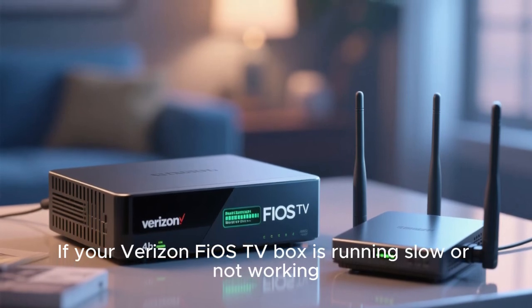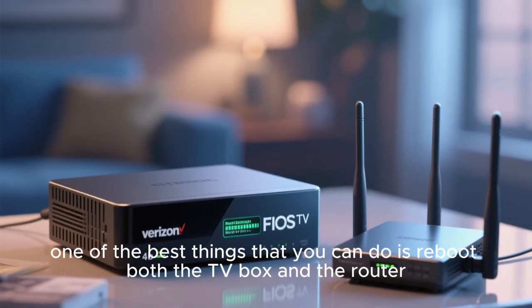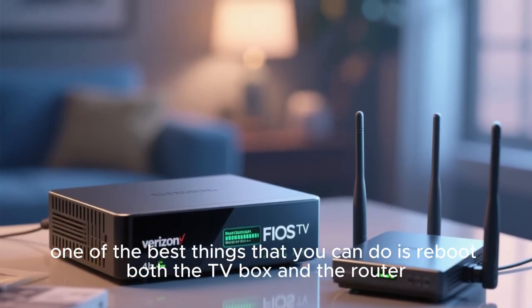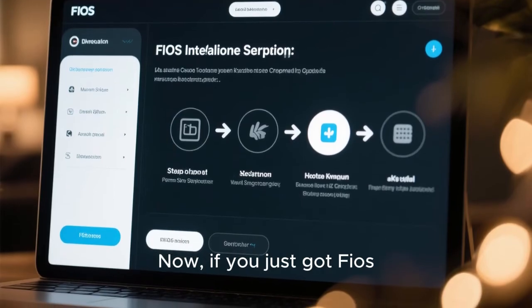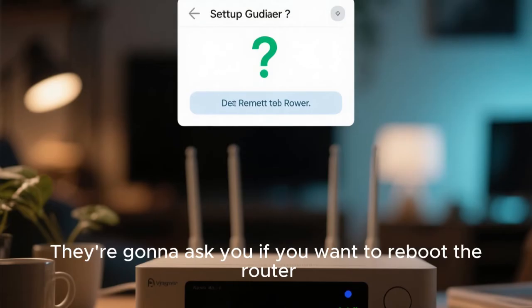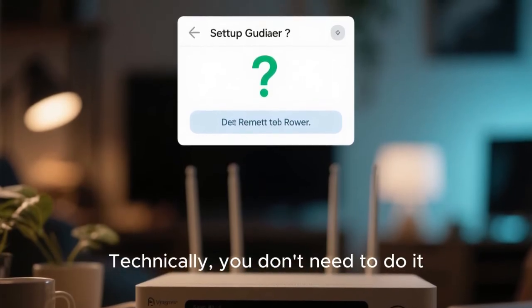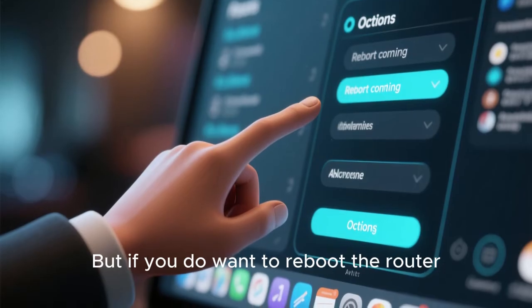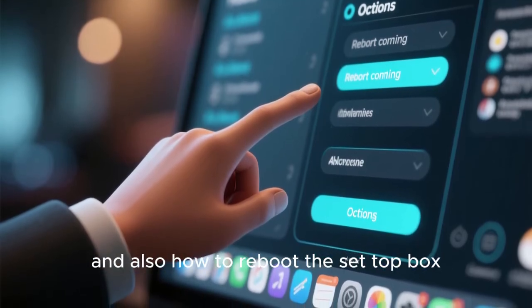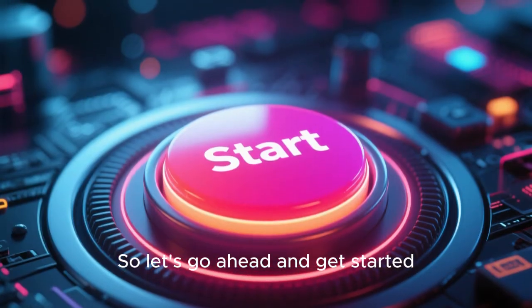If your Verizon Fios TV box is running slow or not working, one of the best things you can do is reboot both the TV box and the router. If you just got Fios, it's going to take you through the setup process and they'll ask if you want to reboot the router. You don't technically need to do it, but I'm going to walk you through how to do it and also how to reboot the set-top box.